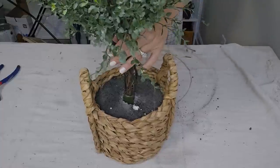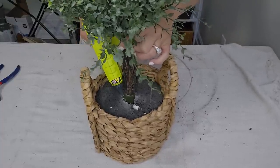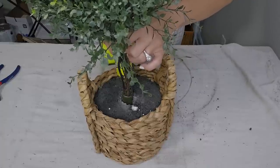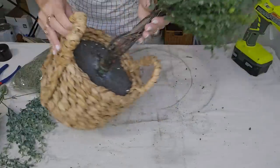Now I'm just going to take my topiary and I'm going to put it right in the center of the basket. And then I'm going to take some hot glue since my hole is a little bit bigger, so I'm just going to fill the edges with hot glue and that should keep this in place. Our topiary is looking pretty good.